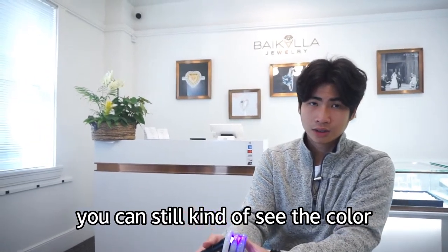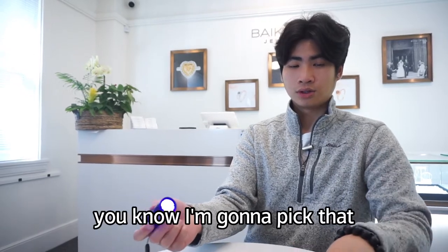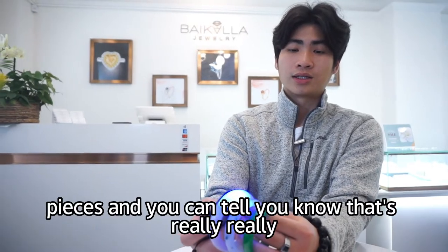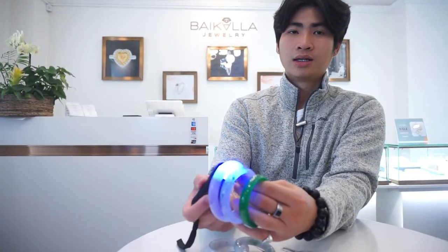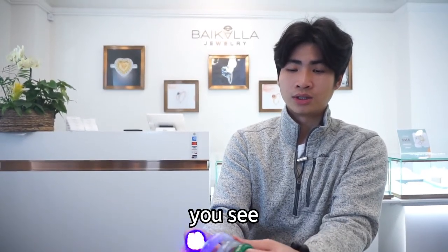You can still kind of see the color. And then comparing that to these pieces, you can tell it's really obvious — you can see the colors kind of all disappear, especially the purple color.